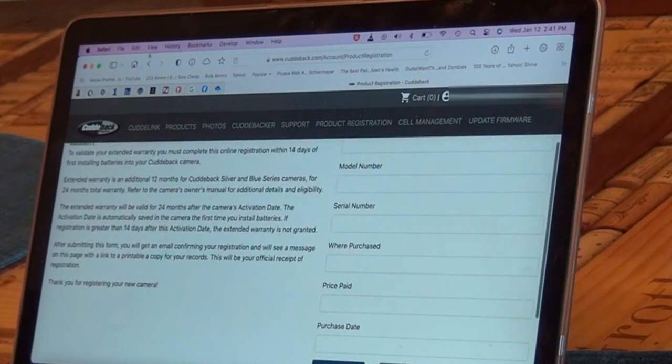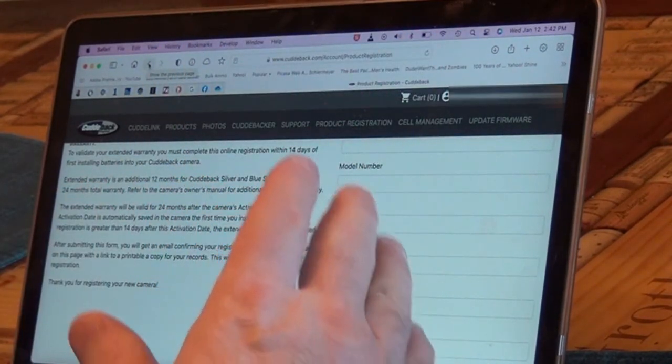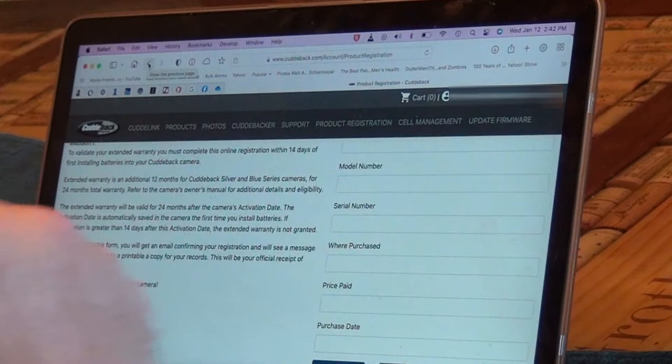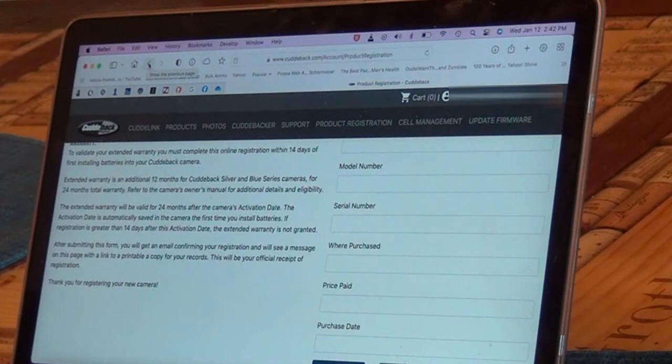A little trick I learned: after you hit 'Save Changes,' if you go back, it will bring up all the numbers you just entered. Since mine are all one number apart, all I had to do was change the serial number by one digit and hit save again, registering them all in short order. And remember, if you register within 14 days you get an additional 12 months of warranty, which for these cameras is pretty important.